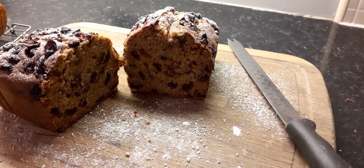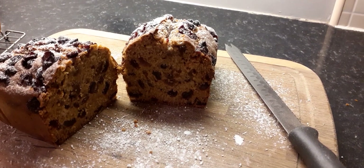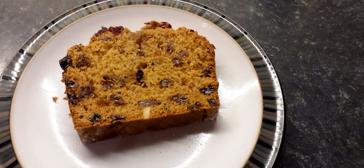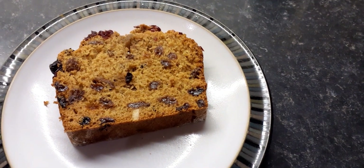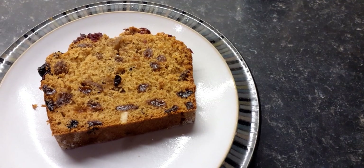This is what it's like whenever it's split open, and now I'm going to cut a slice and put some butter on it — my mouth is watering. This is what it looks like close-up. A lot easier to make and quicker than a Christmas cake, and you can add your own twist to it.